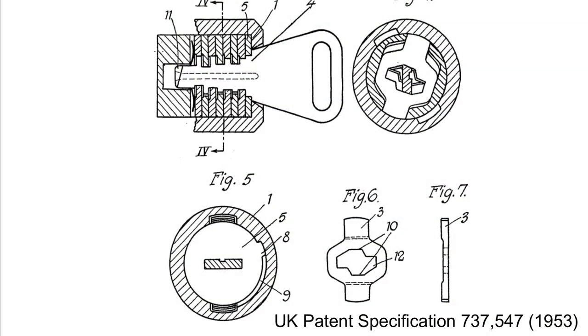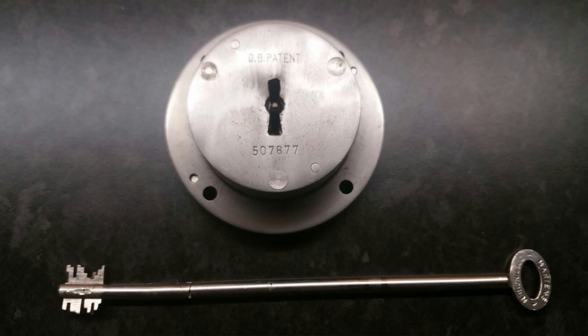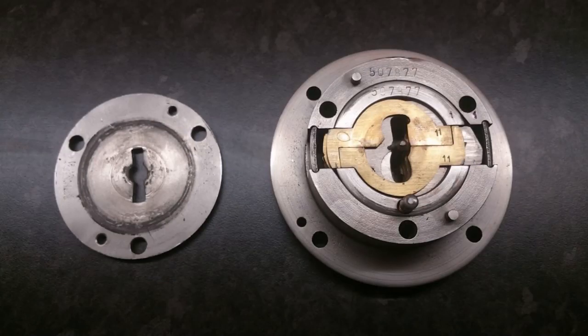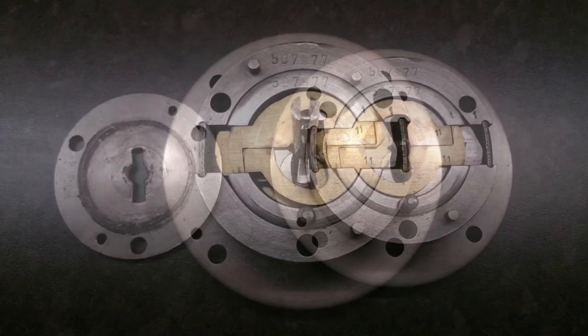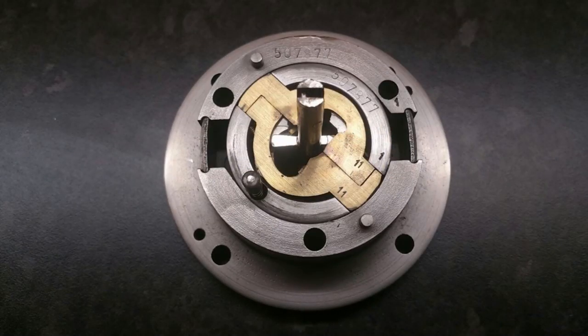The AVA design comes from the early 1950s, but that design itself is very reminiscent of some safe locks like the Chroma Protector from the 1870s or thereabouts, which uses a flat double-bitted key to locate double-ended sliders at the shear line, much like the AVA.